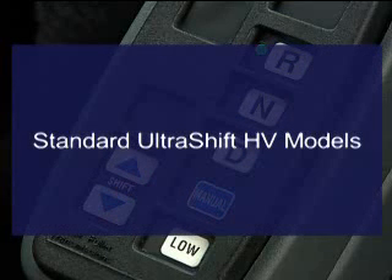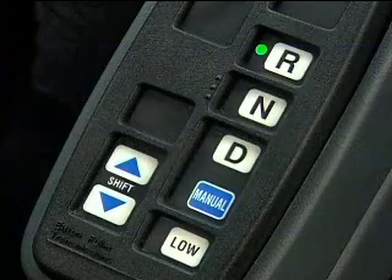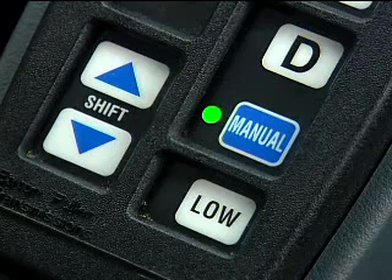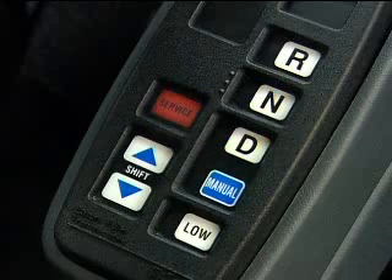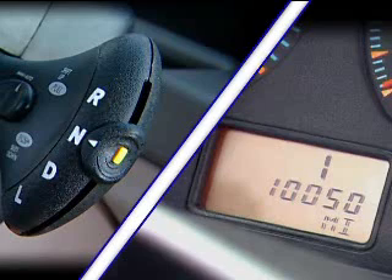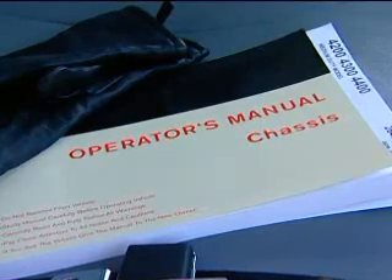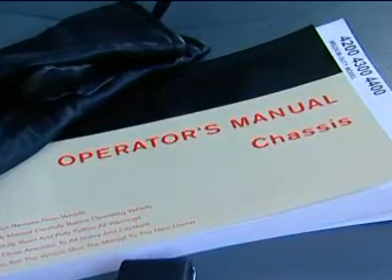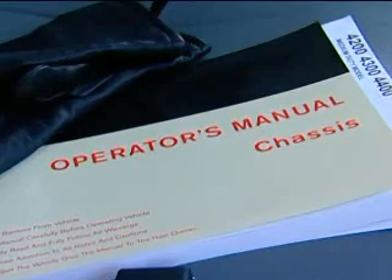The gear display shows the gear you're in and the gear you're moving to, and is also used to alert the driver when clutch abuse is being detected. The shifter has five modes: reverse, neutral, drive, manual, and low. There are also up and down arrows and a service light which may alert you in the event of a potential transmission problem or service need. Different OEMs may provide their own shifters and gear displays, but their functions are the same.